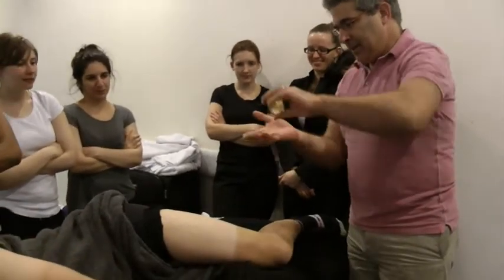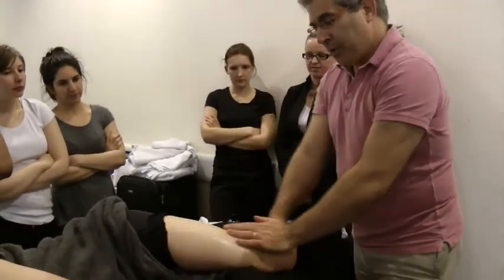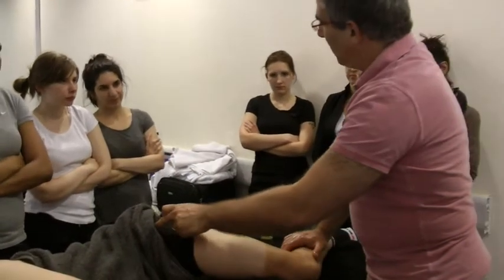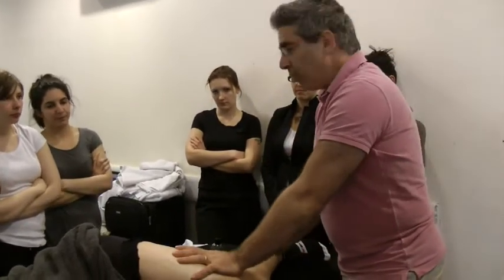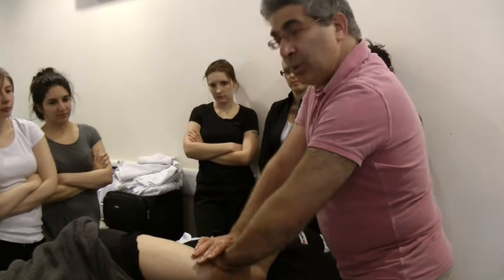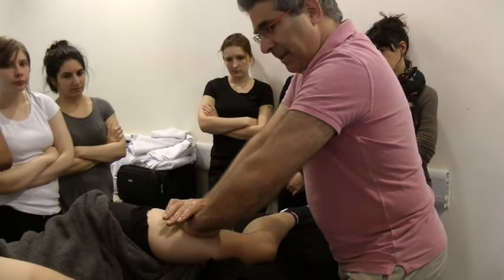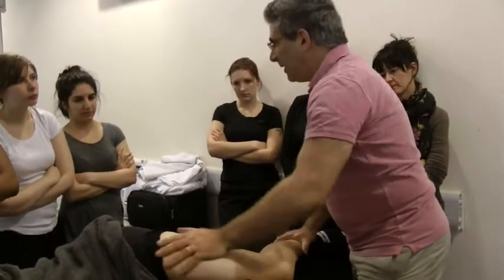For a lot of people, work on the iliotibial band — remember from yesterday someone asked where the IT band is and the name of that small muscle. It's the tensor fasciae latae. I think it's the best way to work on the iliotibial band. Sometimes it would be quite tender, so be sure you do it slowly. If it's too tight, you can warm it up a little bit first.